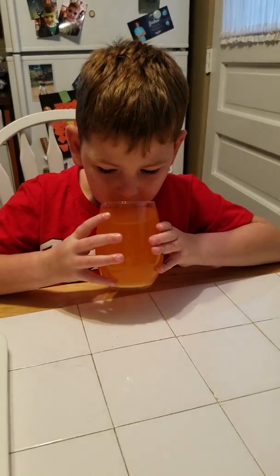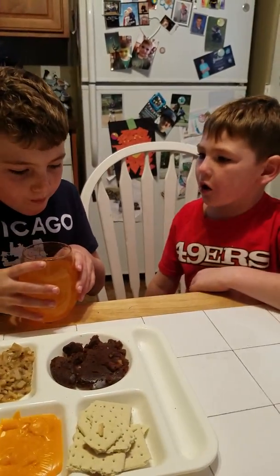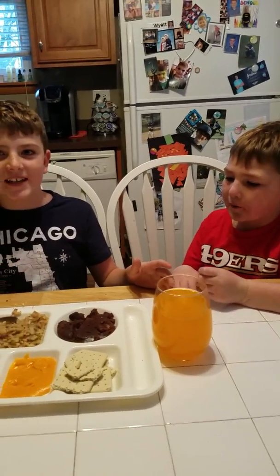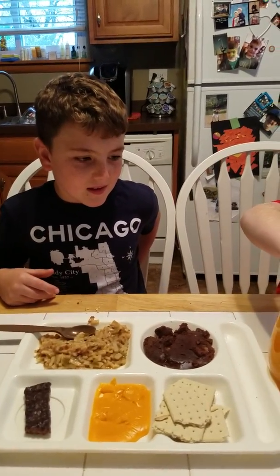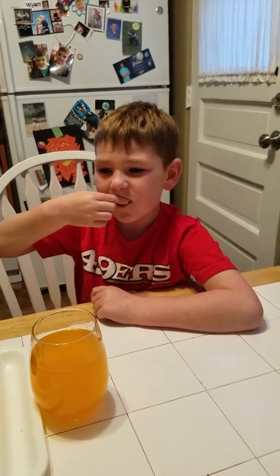Now we're going to try the drink, which is an orange drink. That's good! It tastes like an orange tangerine drink, like you would get at a restaurant. My rating for it is going to be a 10 out of 10 — I like drinks. And his rating is a 9.8.